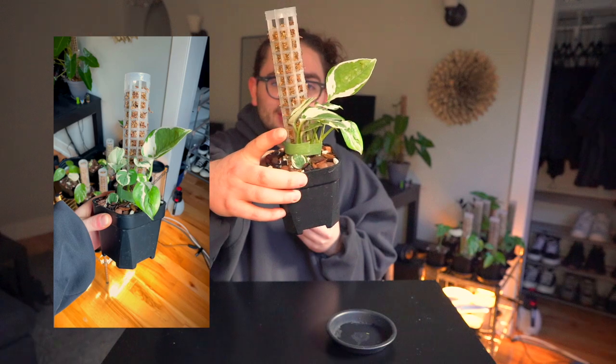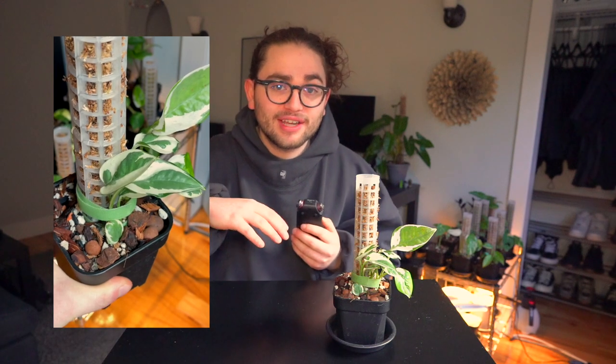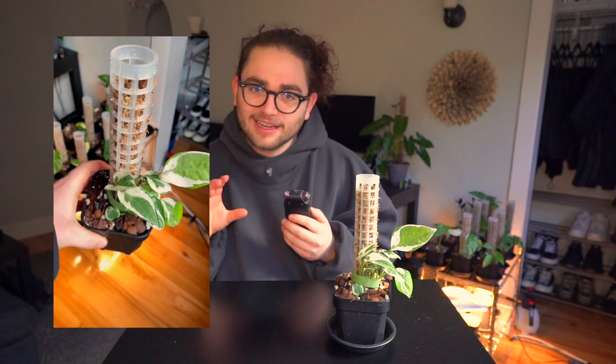The Pothos N-Joy is growing pretty slowly, but that is to be expected — it is one of the slowest pothos varieties. Variegated plants tend to grow slower because the white sections of the leaf have no ability to absorb light and contribute to photosynthesis. So the plant is having to work double time to produce the same amount of growth. Also, having propagated and restarted the growth cycle so many times has slowed it down, and now that we're entering fall and winter, it will slow down further. Once we hit spring and summer next year, I plan for this plant to have a lot of nice new growth — hopefully even reaching two poles worth of growth in the next growing season.